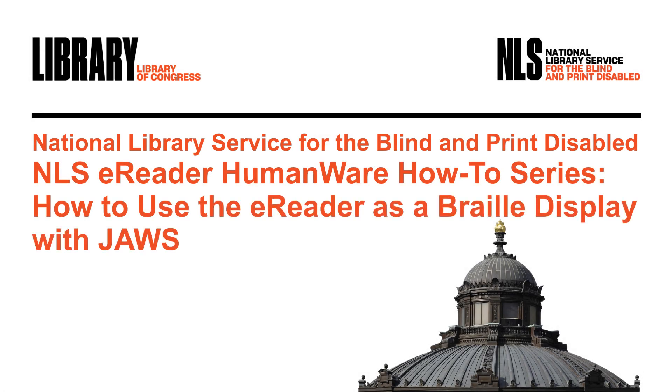NLS eReader HumanWare How-To Series: How to use the eReader as a Braille display with JAWS. Hi, I'm Judy Dixon, Consumer Relations Officer at NLS. In this edition of the NLS eReader How-To Series, I am going to cover how to use the eReader as a Braille display for the JAWS screen reader.